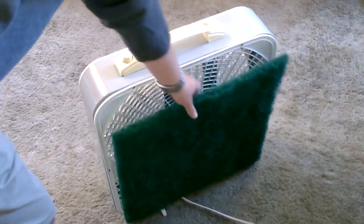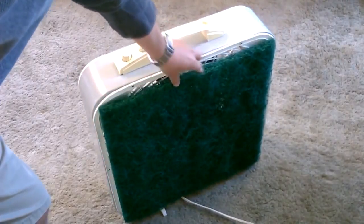One last thing — I noticed that I'm left with a 20 by 20 inch piece that fits perfectly on a box fan.